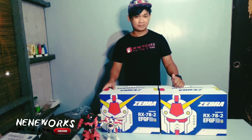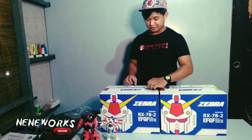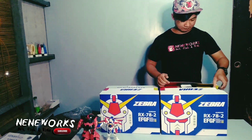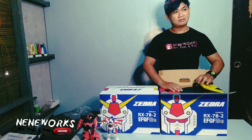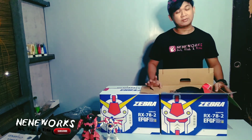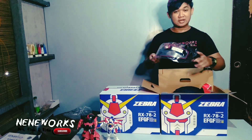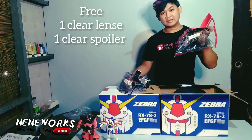Samahan nyo po ako na i-unbox po natin yung Zebra Gundam Helmet. Uunahin natin yung blue. Ito pakita ko ngayon sa inyo — worth it talagang makakasave po kayo. Kasi itong helmet na ito ay 3,100 lang po. Tapos, sa box may kasama na po siyang clear na lens at saka clear na spoiler.